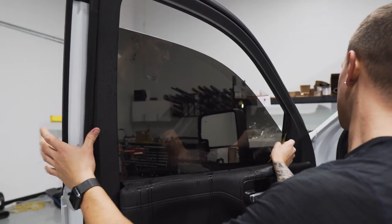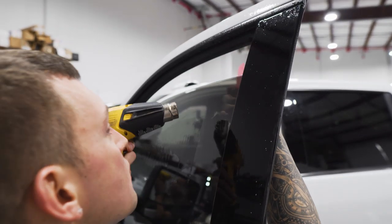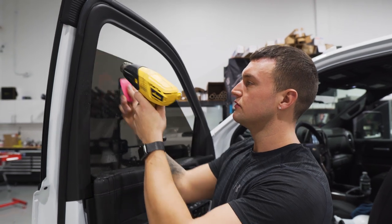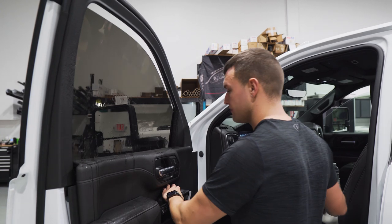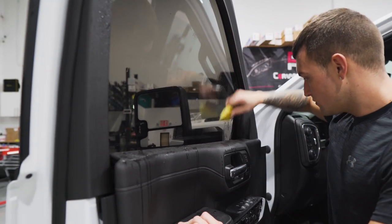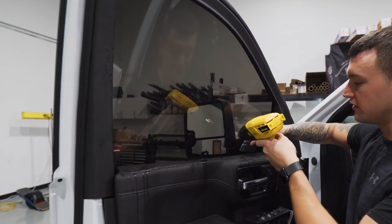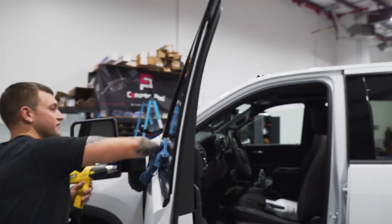Go down the sides with the easy reach. Always make sure that top edge is sealed up really nicely because that could be your main point to peel and fail — other than the bottom edge. Once that's all good, roll it up, spray the bottom edge, and finish squeegeeing that out. Go down the sides again with the easy reach, then seal up the bottom with the gray Lidco card and the heat gun. Give it a quick check and then move on to the back door.